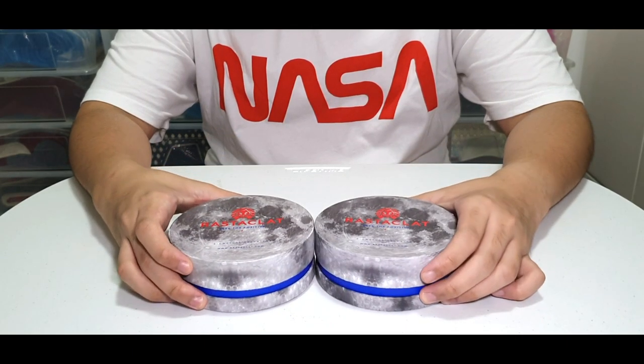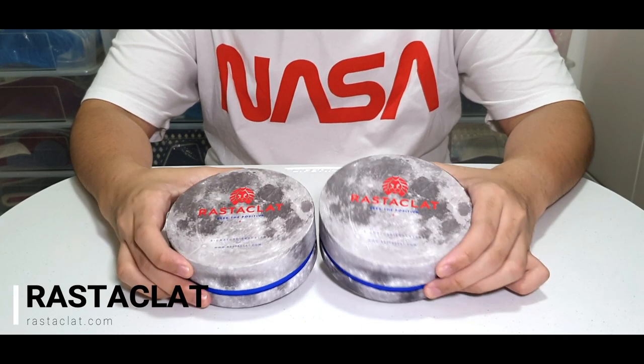But before we begin, I would like to give a huge shout out to Rasteclat for sending these awesome Rasteclats over.